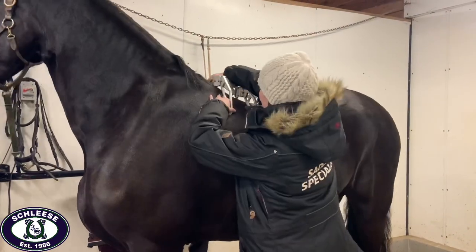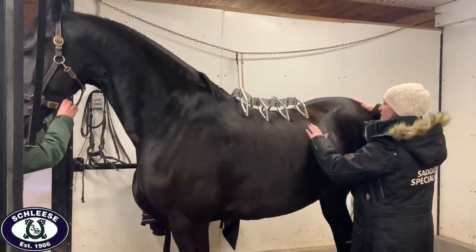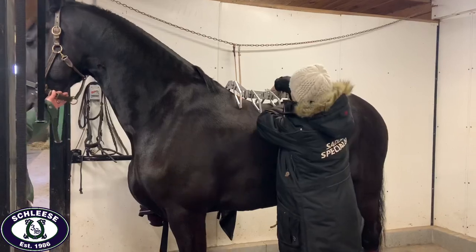The next tool that Julia will use is our arc device, and this tool measures the top line of the horse.